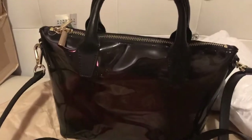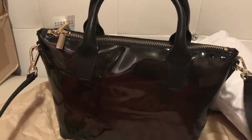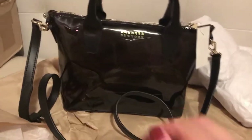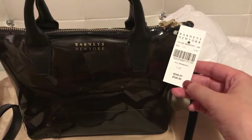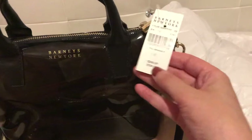I think it's perfect. I wanted to unbox this because I'm going to use it tomorrow — I'm going shopping with my mom. All in all, my impression is it's a great price. I don't know if I would have paid the original price of $120, but with 50% off they still have this bag available if you guys are interested.